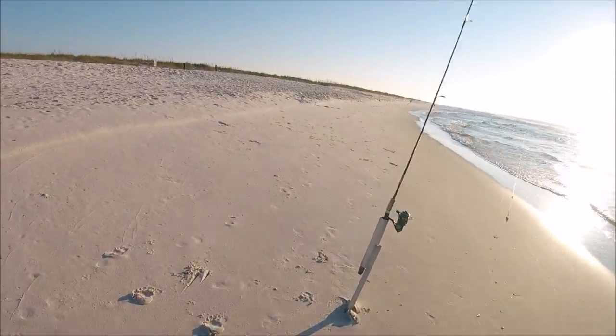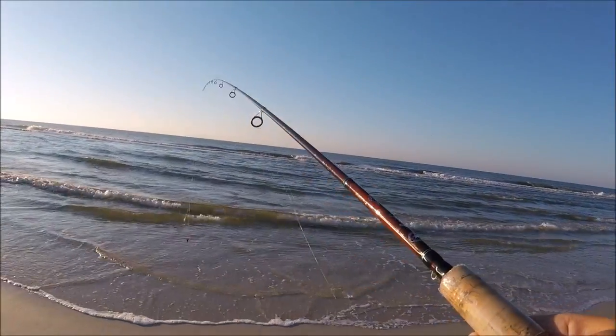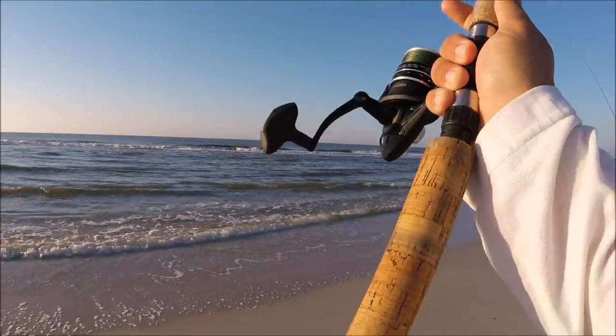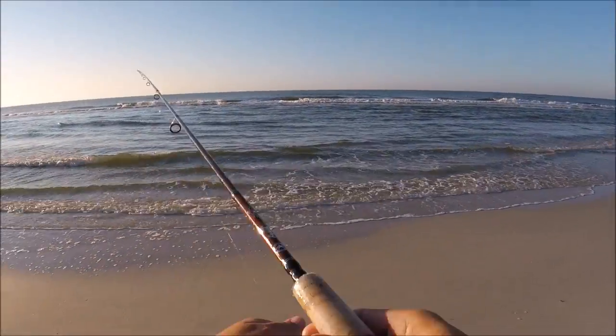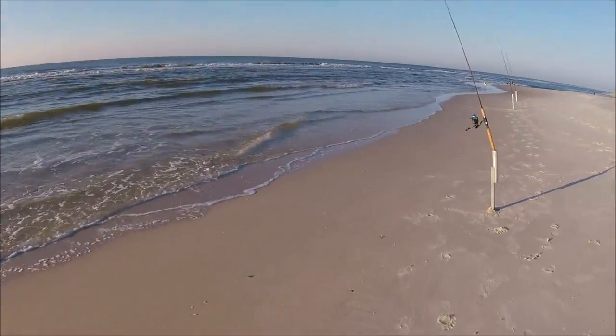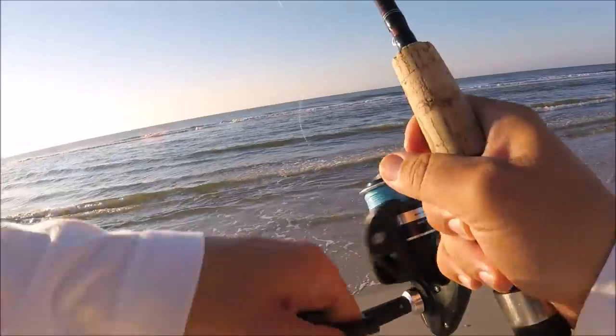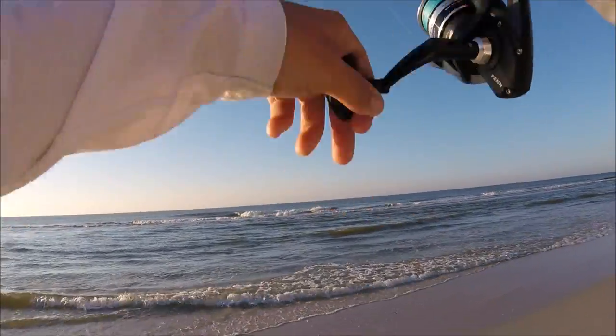On the two rods I've got way out there, I've got just fish bites looking for pompano, just letting those sit. We've got a lot of pinfish and croakers, so if I put shrimp on there they're just going to be all over it and it'll be gone immediately. So just using fish bites, and then these little rigs in close looking for whiting and pinfish — I've got just shrimp on them. Looks like we got a fish already.